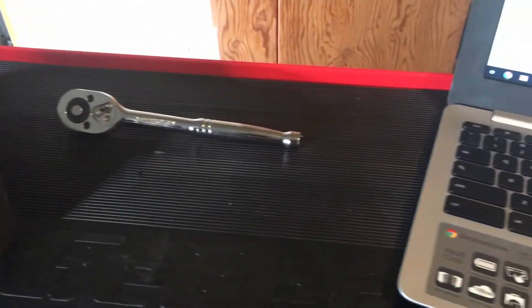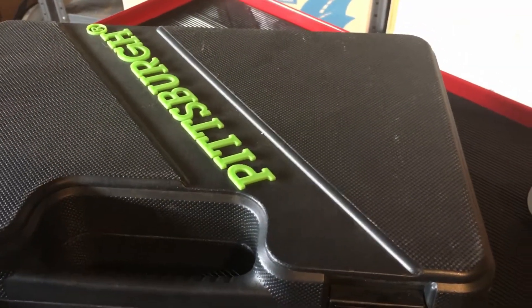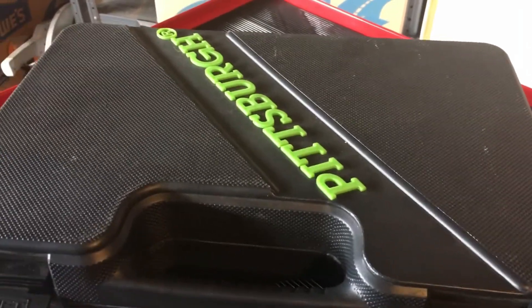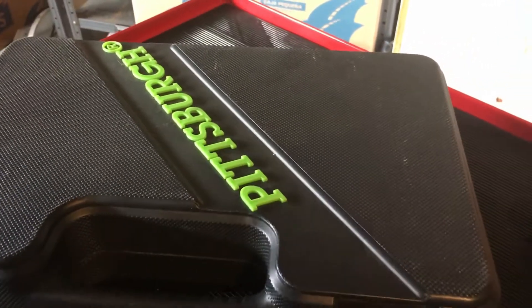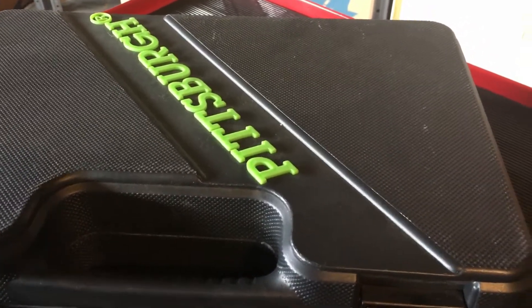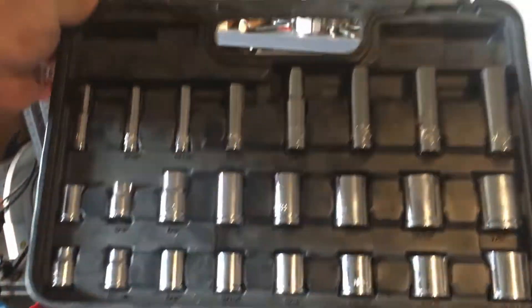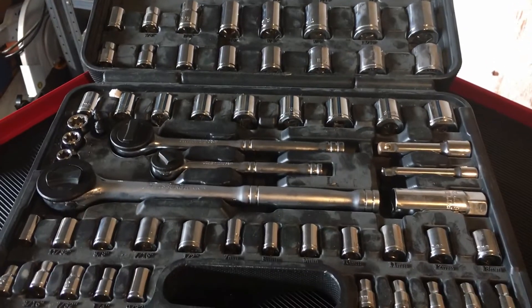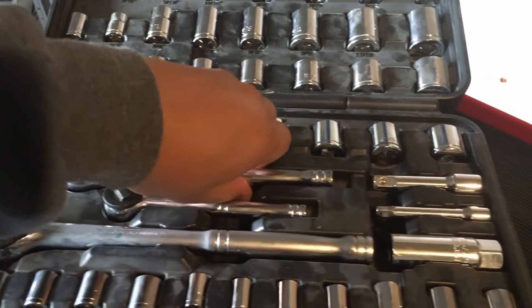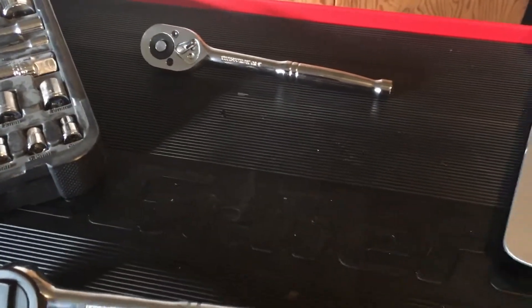I just wanted to briefly go over this Pittsburgh 64-piece set, which I'm not sure if it's made in Taiwan — I'm not sure if they have a set that's made in Taiwan. This set is made in China. I just wanted to briefly go over the differences between the Chinese-made ratchets and the Taiwanese-made ratchets.